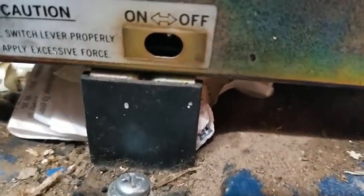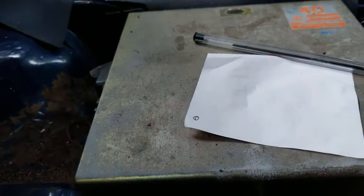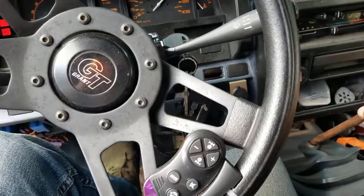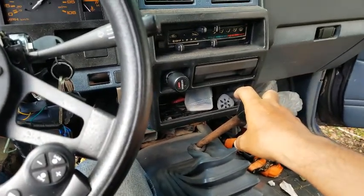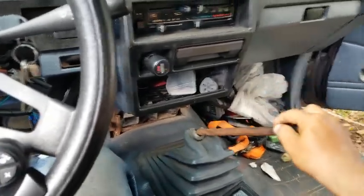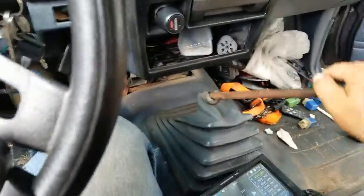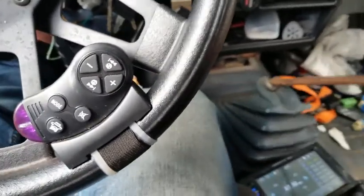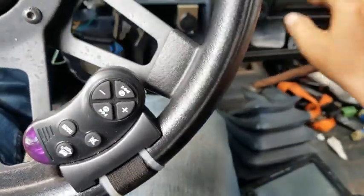Flip that switch to the on position — as you can see she's in the on position and the lights are now off. Tap your clutch a few times, or your gas, doesn't matter which. You can do just one, but just for safety's sake I run through all of them just to be on the safe side.